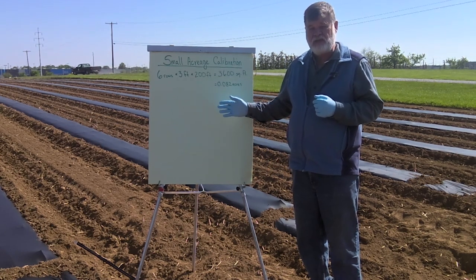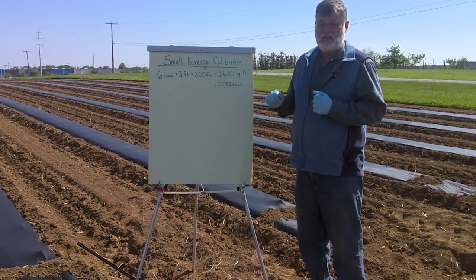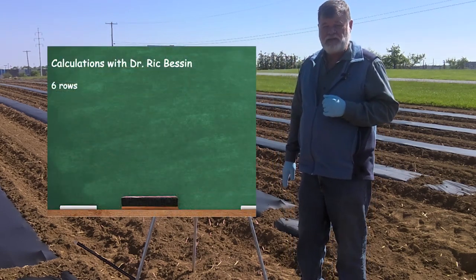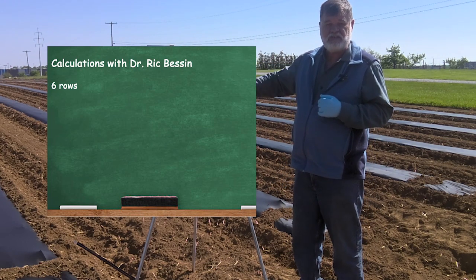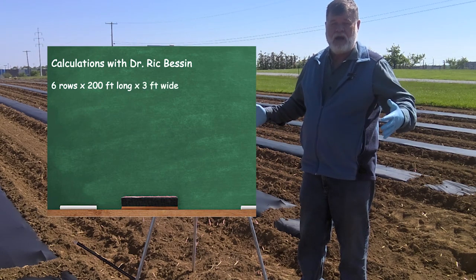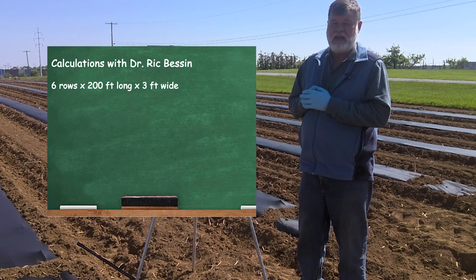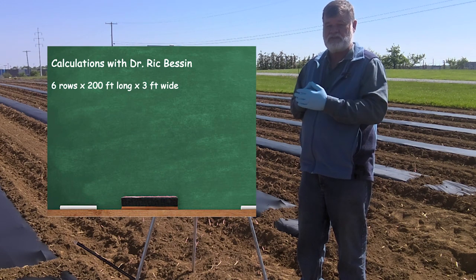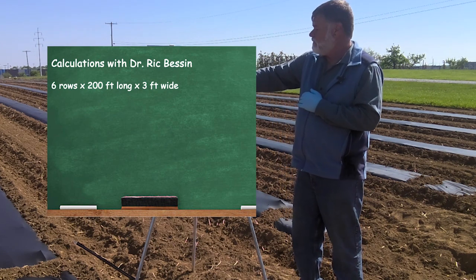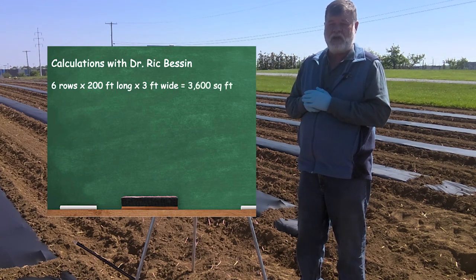We're in the field, which is great because I'm going to show you how to calibrate the equipment I have to treat this field. This will be a cabbage field — we're going to have six rows of cabbage, each 200 feet long. With the sprayer I have, it's going to treat an area three feet wide. The rows are six feet wide, but we only treat that three-foot section, not the area between the rows. So the treated area is six rows by three feet by 200 feet, which equals 3,600 square feet.